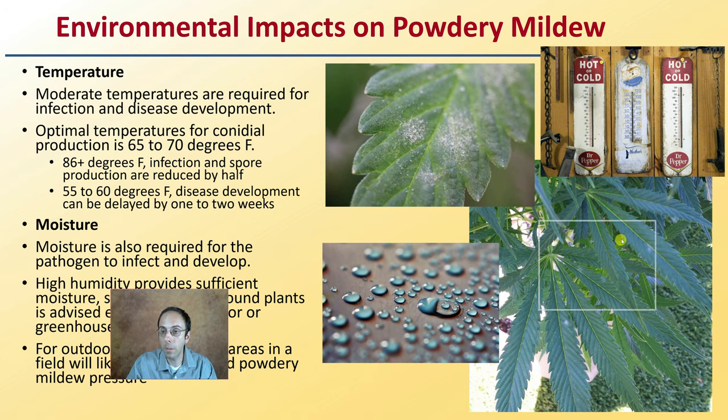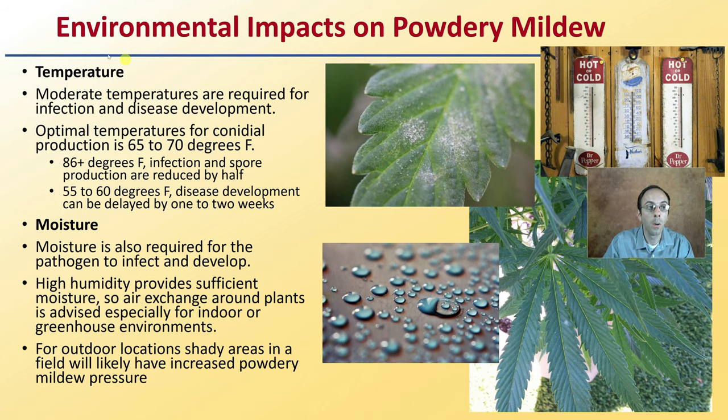Now how does the environment impact powdery mildew? Temperature — moderate temperatures are required for infection and disease development. The optimum temperature for conidial production is 65 to 70 degrees Fahrenheit. At 86 degrees Fahrenheit and greater, infection and spore production are reduced by half. At 55 to 60 degrees Fahrenheit, disease development can be delayed by one or two weeks. This shows how the outdoor environment, where we don't have regulation over temperature, can really impact things.